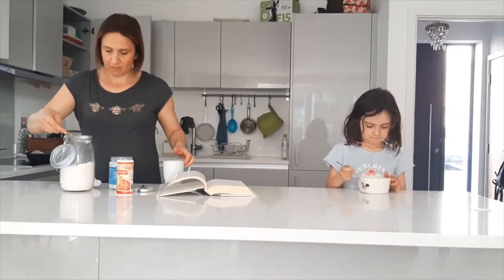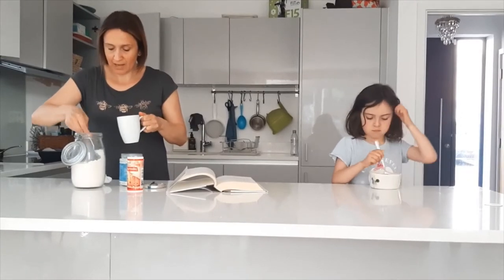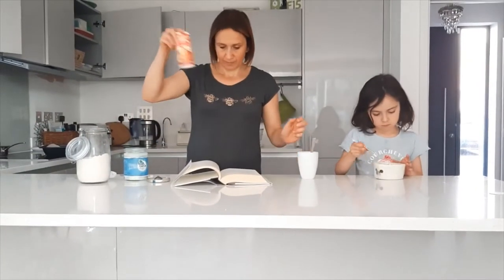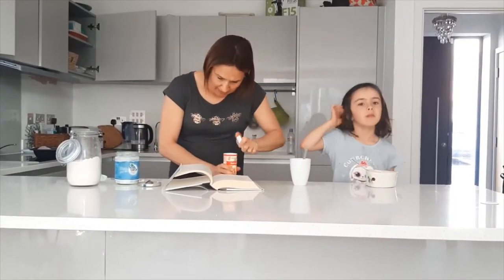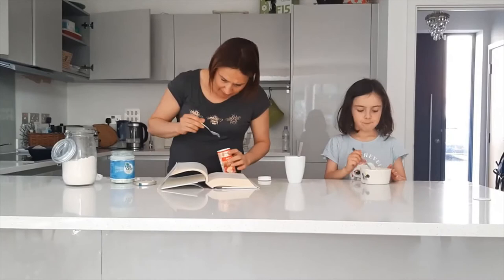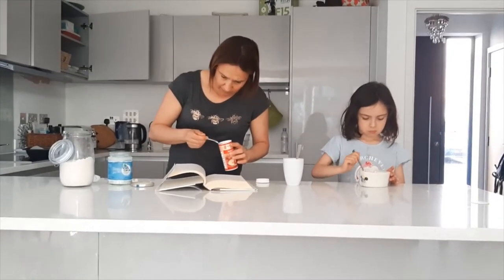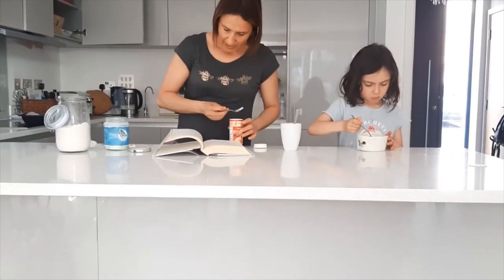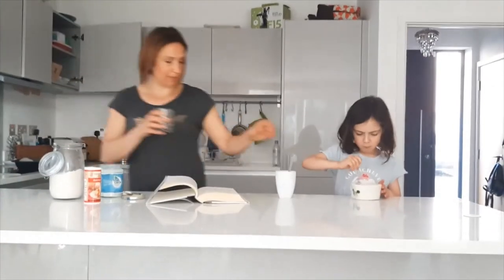I'm going to put one spoon and another spoon of coconut flour, and then I'll also add a little bit of baking powder — half a teaspoon. Here it says half a teaspoon of baking powder — there you go.